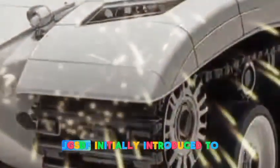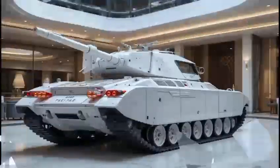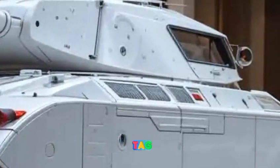The Japanese Ground Self-Defense Force initially introduced the Type 61 tank in the early 1960s, but it quickly became evident that this tank was no match for the emerging Soviet threats, such as the T-62 and later the T-72. Thus, in the 1960s, Japan began developing a new, more advanced main battle tank, the Type 74.